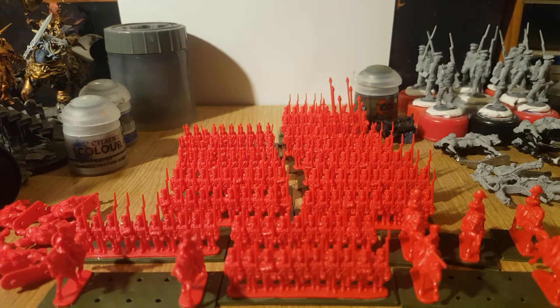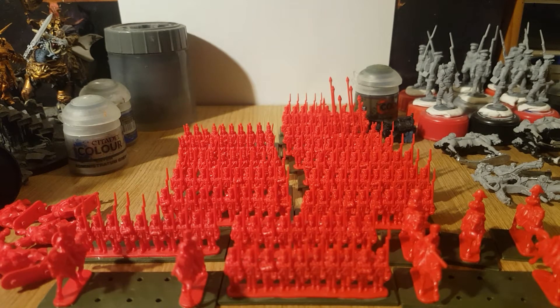Hi and welcome, this is jamjar34 for an update on my Warlord Games Epic Battles Waterloo. It's been a bit of a busy month with a lot of nothing done on particular days.